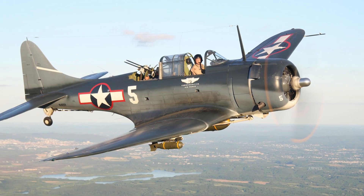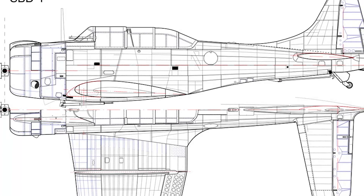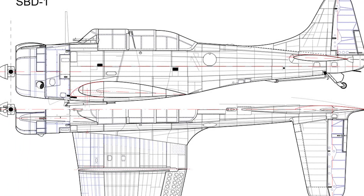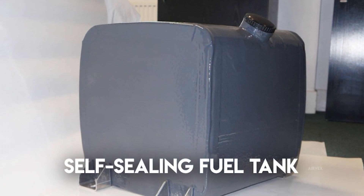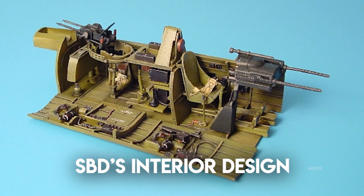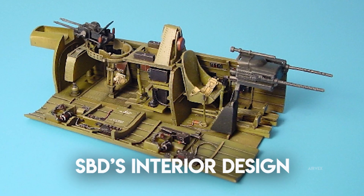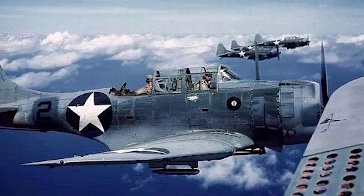Passive defensive design in the SBD Dauntless is built into its all-metal, non-folding airframe. The design provided limited crew protection through a reinforced windshield, structural bulkheads, and self-sealing fuel tanks integrated into the wing structure. Though the cockpit itself was not fully armored, these features minimized the risk of catastrophic fuel loss and direct crew injury from shrapnel or small arms fire. Internal bulkheads and strategically placed armor plating enhanced damage tolerance, enabling the Dauntless to absorb multiple hits while maintaining structural integrity.